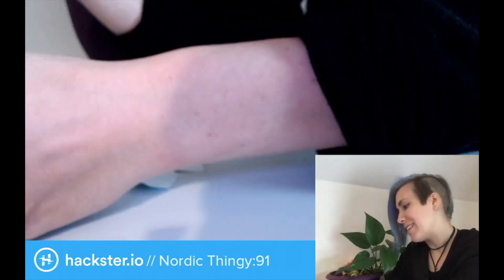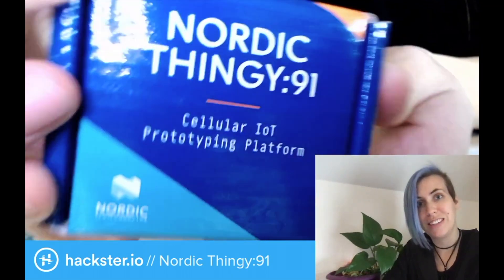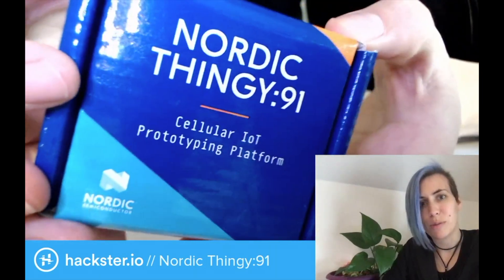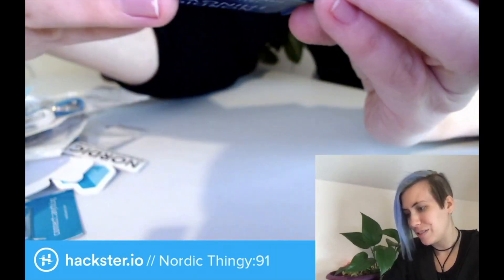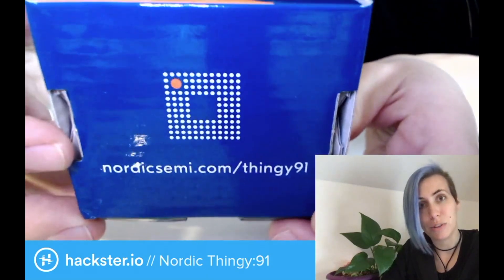But the things that I'm most excited about are mainly this thing — the Nordic Thingy 91, most specifically. A cellular IoT prototyping platform. Really excited that they've sent us one of these. You can go to NordicSemi.com/Thingy91 to find out more.